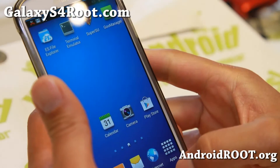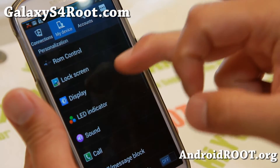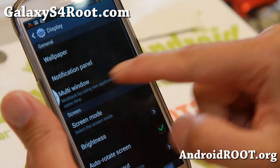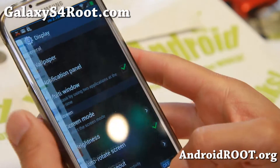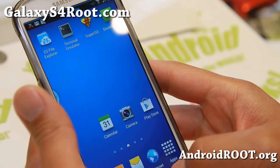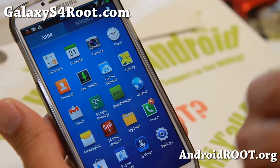This ROM also has native multi-window enabled for all apps. Any apps you add will show up in the multi-window panel — as you can see, all my apps are in there. So that's very nice.